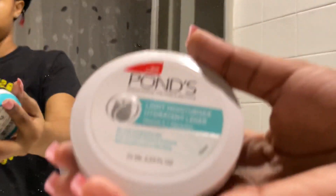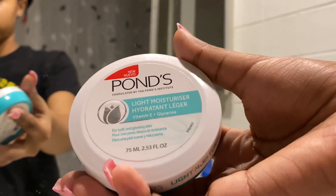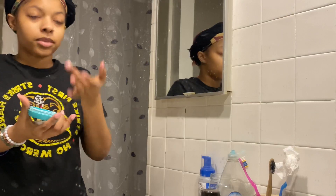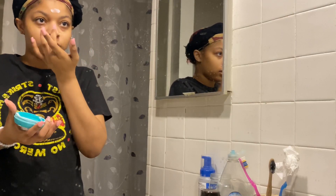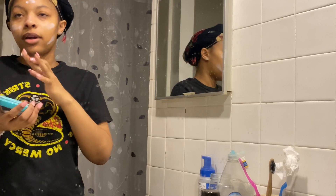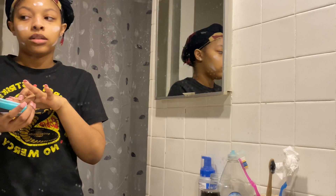My favorite moisturizer known to mankind — the Ponds light moisturizer. It only comes in this size, which I was mad about, and I literally found this at the dollar store. I need them to come up with a bigger bottle, even though this is convenient. Get a bigger bottle with a spout or push lotion top — thank you.